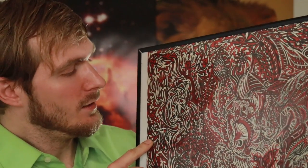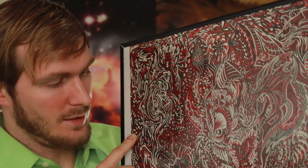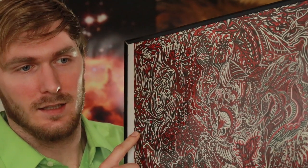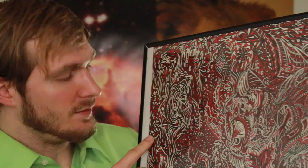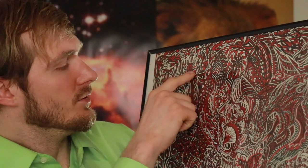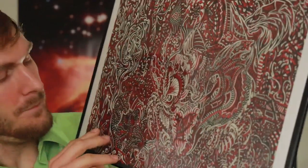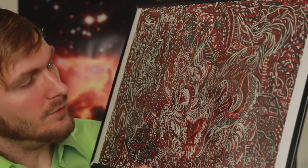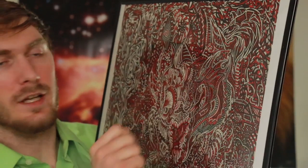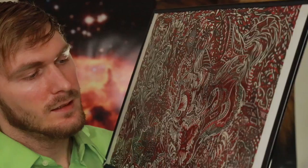That's a better view for everyone. There's a lot of things in it — things that I look at now and I'm still finding new things that are drawn in it. There's a face, a scorpion, a lion's head, fish, a dragon, and a zebra-looking thing.